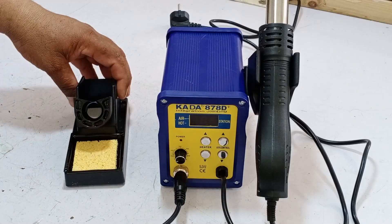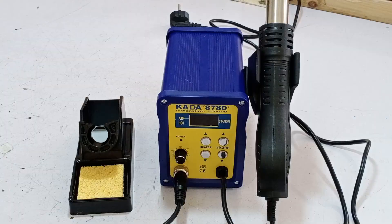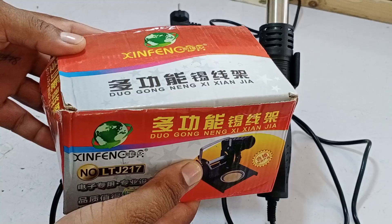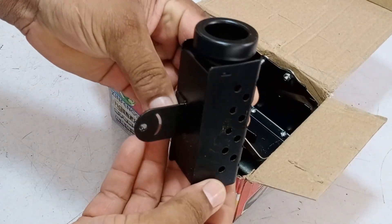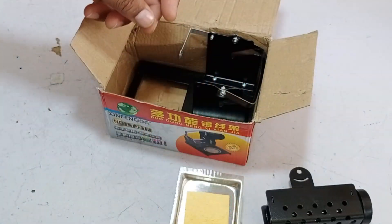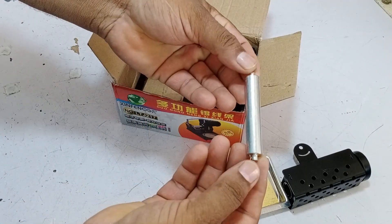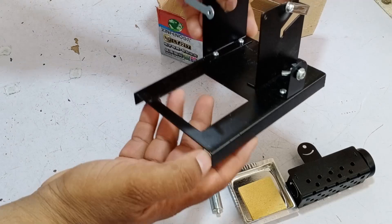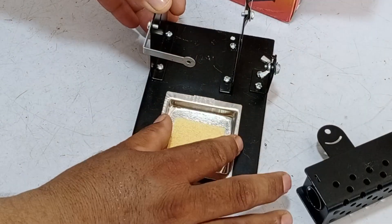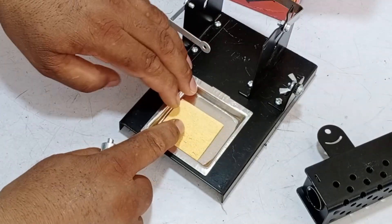Let's talk about the stand. I previously showed you this stand, but I didn't like it, which is why I ordered this new one. Let's unbox it and explain its advantages. As you can see, this one is meant to hold the soldering iron, and it also comes with a cleaning tray that has a sponge inside. There's also a rod, which I will explain in a bit, and finally, the main body of the stand. Let's assemble it — the tray fits inside, allowing you to easily clean the soldering iron.